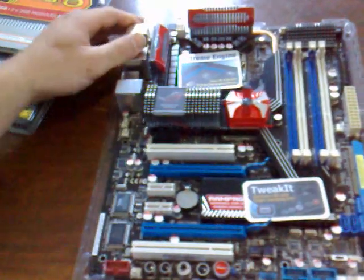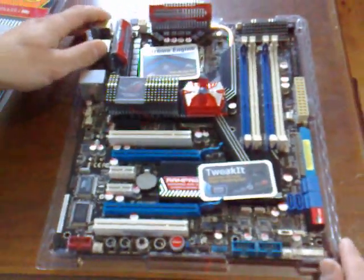On the I/O panel there are six USB ports, two ethernet ports, Firewire, and an eSATA port. There's also a switch to reset the BIOS without having to take out the battery — much easier and more efficient.